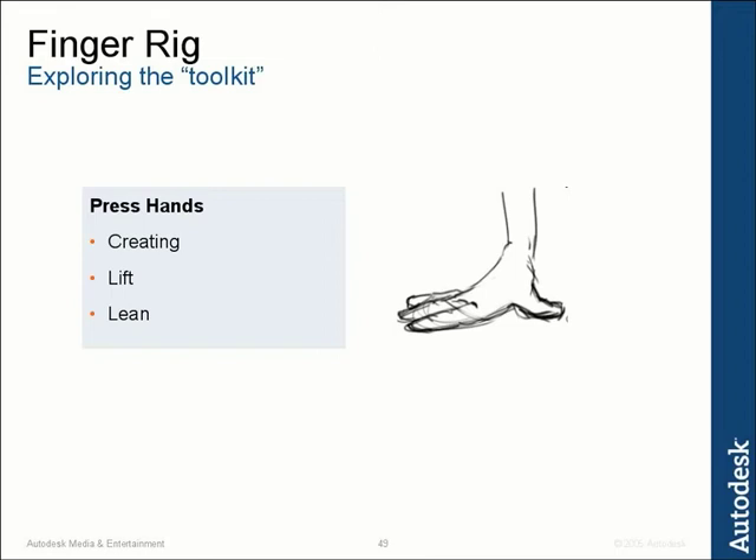So the first thing we're going to look at is the ability to press the hand down into something. Basically, we want the ability to rotate the wrist up and down while locking the fingers into place. This will allow us to show weight and pressure. To do this, we're going to use a similar technique to something called a reverse foot rig or an inverse foot rig — if you've ever done any leg rigging. It's similar to that but a little bit different. So let's go ahead and take a look at basically what the concept is.